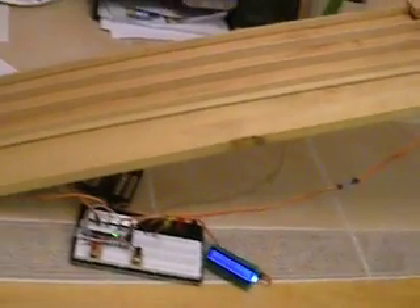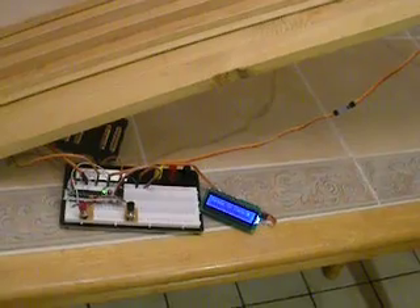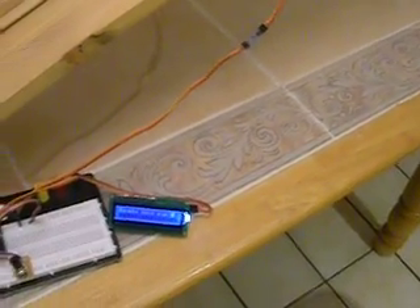The servo and the sensors are plugged into my demo board, which is a protoboard — basically an AVR microcontroller. It has a little serial display saying 'ready to race.'